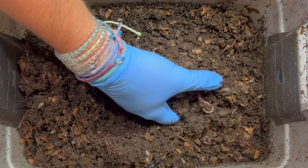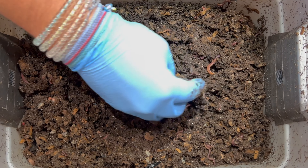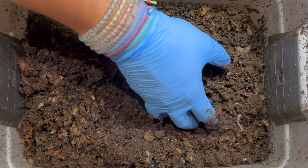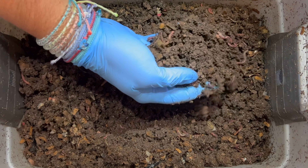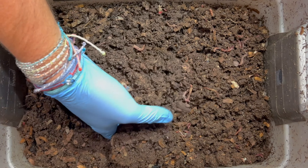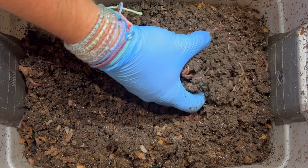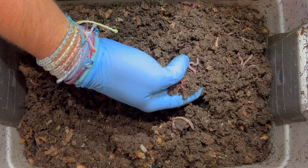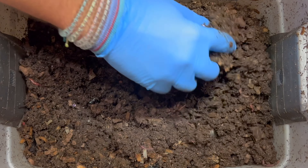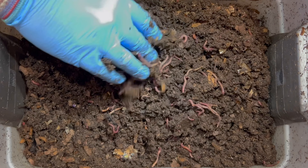This is not unusual. As your bin gets older, you get more and more castings, and castings really retain moisture — which is one of the reasons they're good for seed starting mixes. I'm not surprised it's still wet, but I want to dry it out a little to prevent the mites from getting overpopulated. Mites are not a problem in a bin; it's only when they get population blooms that the conditions become more advantageous to the mites rather than the worms.